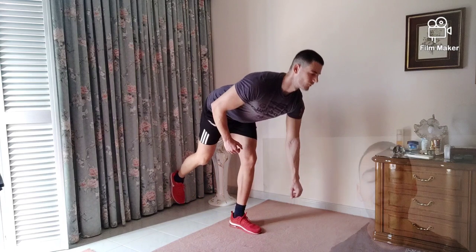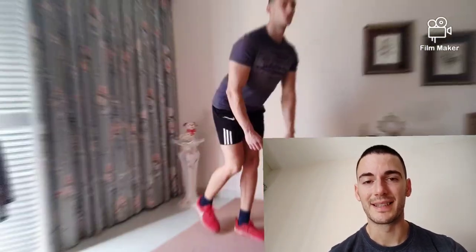You have to engage your back — do not bend your back. Secondly, try as much as possible to engage your core with the movement. Thirdly, try to keep the leg that is on the floor as static as much as possible.